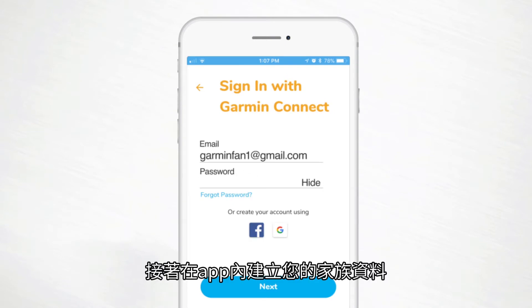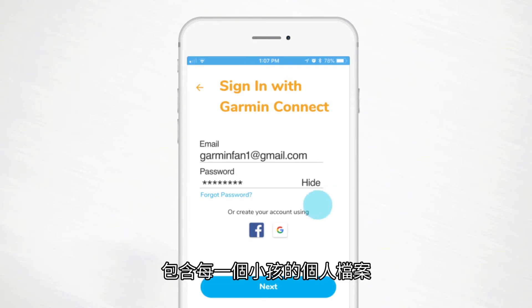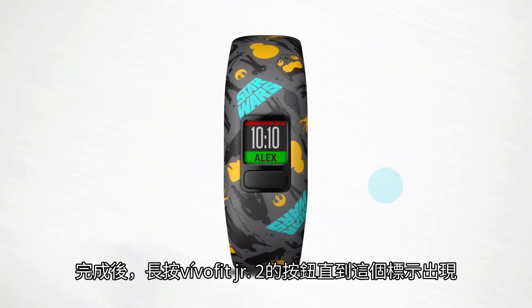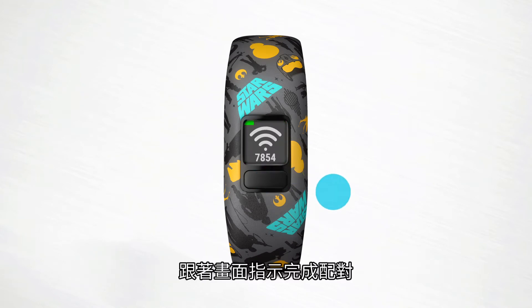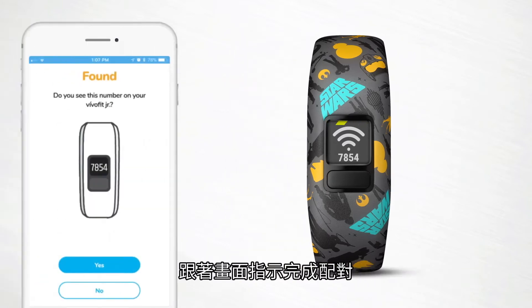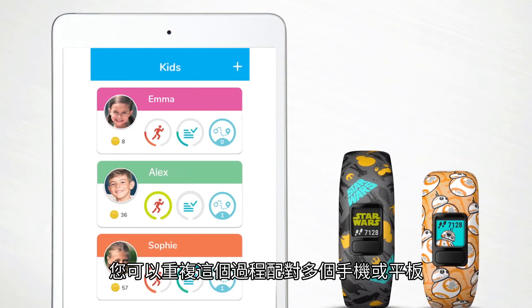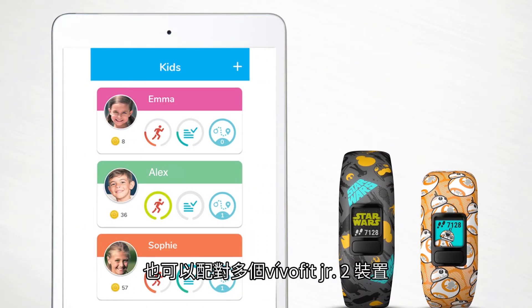Afterwards, you'll set up your family profiles in the app, including one profile for each child. When you're finished, press and hold the button on VivoFit Junior 2 until this icon appears, then simply follow the on-screen instructions to complete the pairing process. You can repeat this process to pair more than one smartphone or tablet, or more than one VivoFit Junior 2 device.